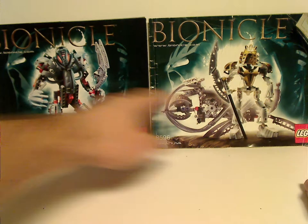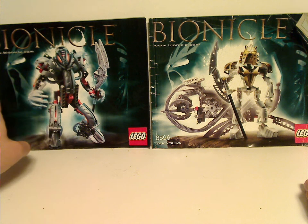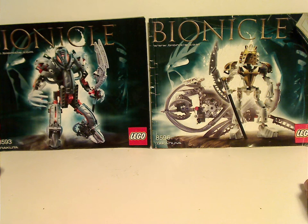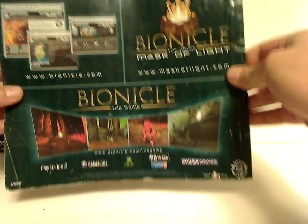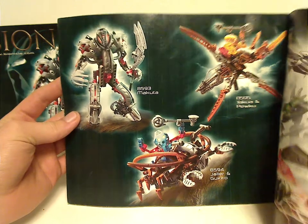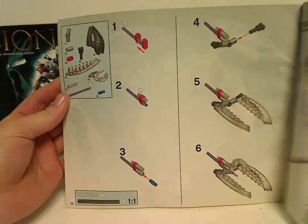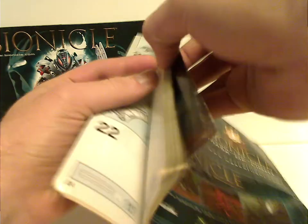From the booklets, you can see the picture of the set and the whole Mask of Light and Mask of Shadow thing. On the back there's an ad for the Mask of Light movie, the old website, the game from the time, all the Kraata, the Rahkshi, a big poster of the Rahkshi, and ads for the other Titan sets, and the building sets for the combiner model that Takanuva and Makuta could make.